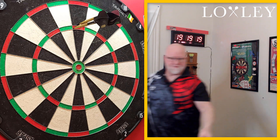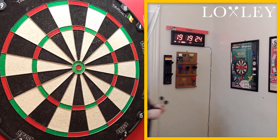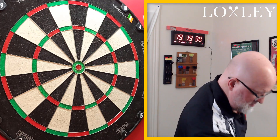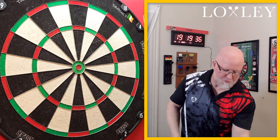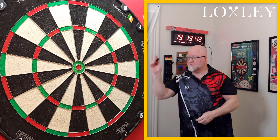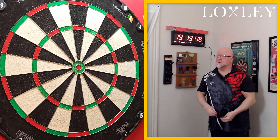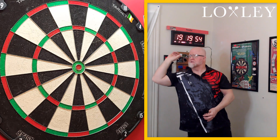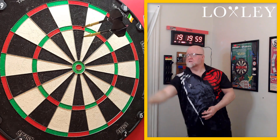Looks like I'll have to use a different flight — a good 140 though, but that flight went flying. I must have another set of Loxleys around here. I think those brass ones are the Model Two — still in the world championship. That other flight went way behind my desk, I'm not even going to try to retrieve it. Three throws, that was almost a 180 right there. These darts get to the board really quick as well, at least it seems like they do.